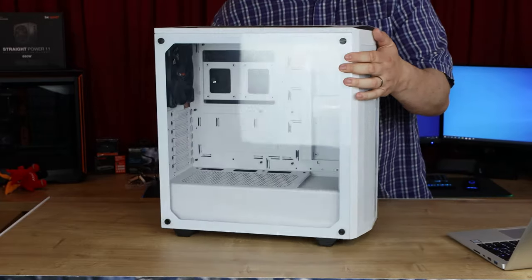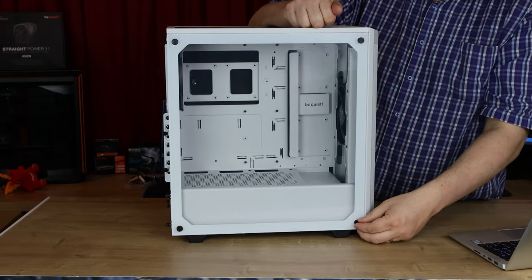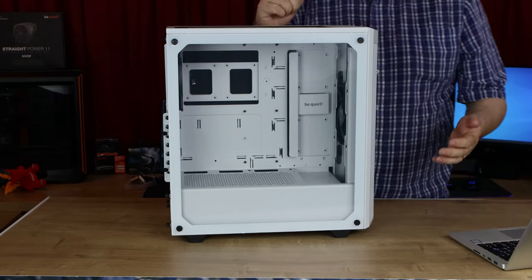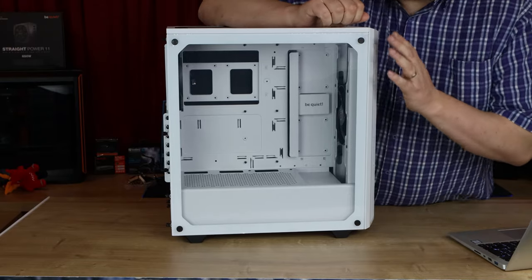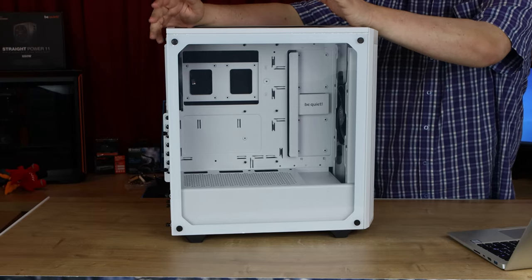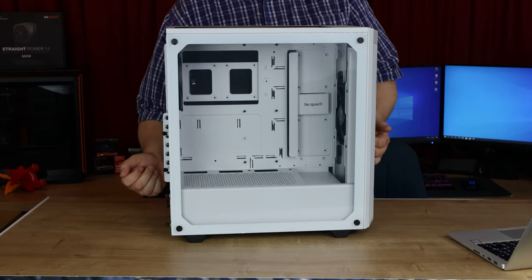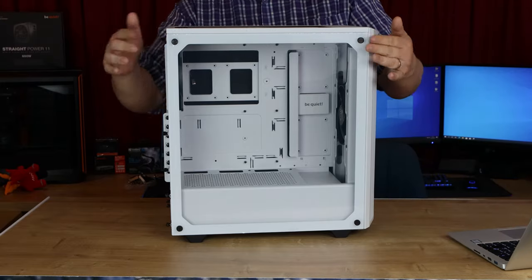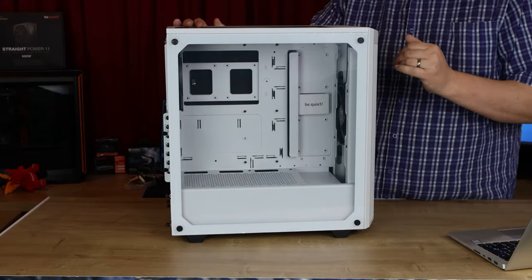You've got that tempered glass window on the side. The tempered glass window does have four screws on it — you can take them off with your thumbs, and it does have a flat screwdriver support if you wish to use that instead. But it would have been nice, like on the Silent Base 600 or 601, where there's a little button on the back you could press and it just pops the side panel off. That would have been pretty nice to have on this case to get rid of these little screws. But still, it's a nice looking case.